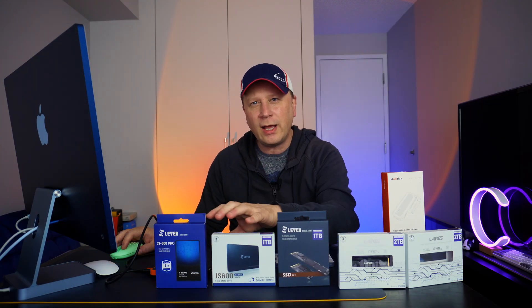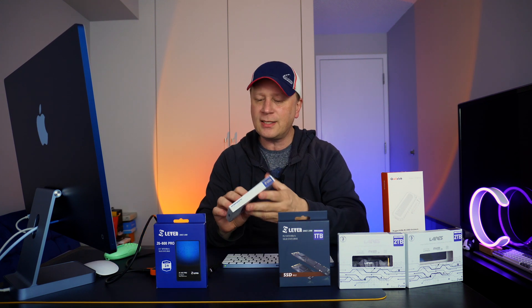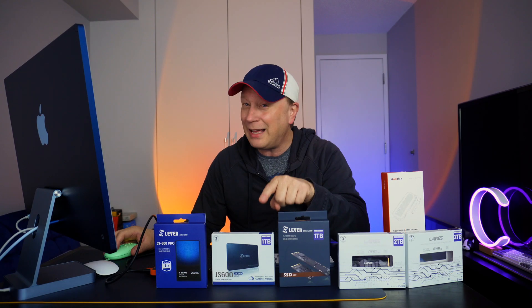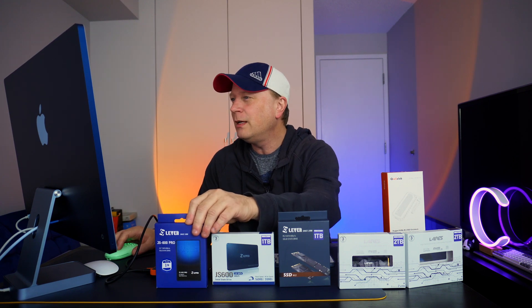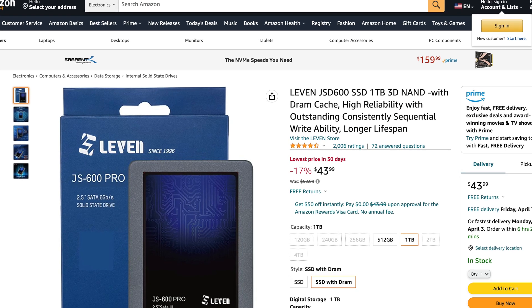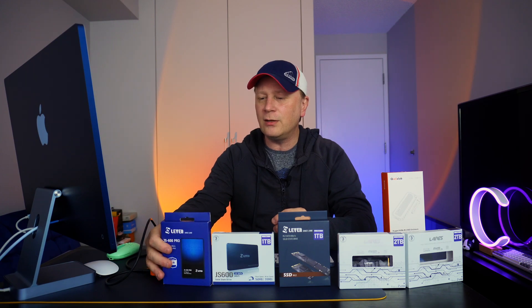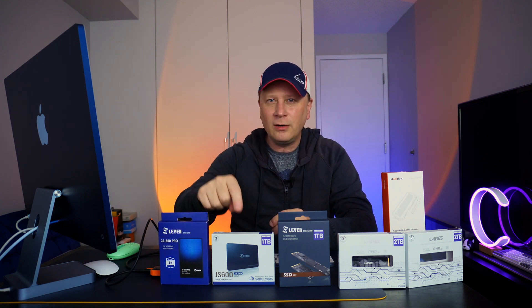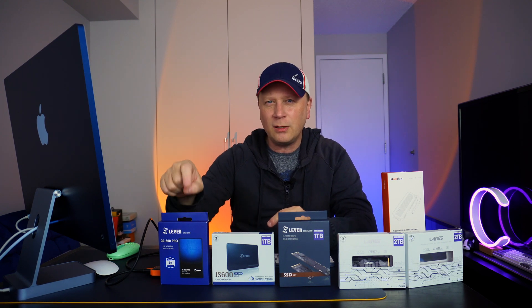Going further down, these are 2.5-inch drives. If you just want basic storage, these are pretty incredible. The JS600 is 1 terabyte at $38.99 — how cheap are we getting? Then there's the JS600 Pro, also 2.5-inch, at $43.99 for 1 terabyte. The difference is the Pro version has DRAM cache, which makes it a bit more expensive. The non-Pro is fine for basic storage, but if you're going to run an OS, you probably want the Pro version.